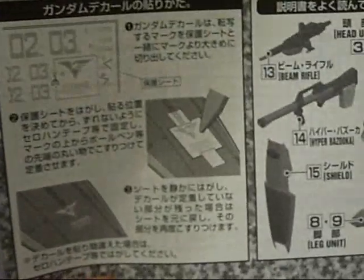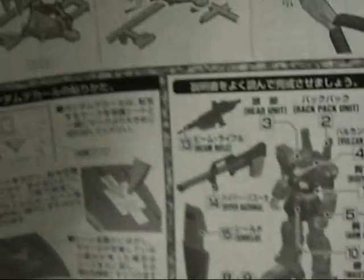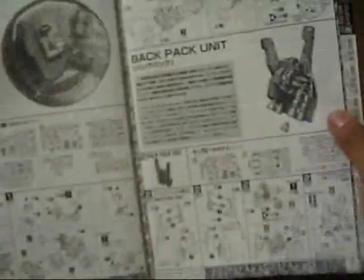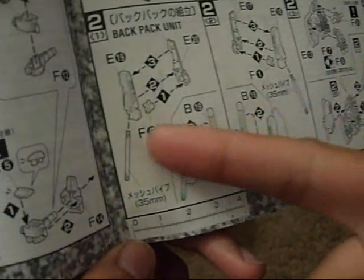One part I like about this instruction manual is the instructions on putting the dry transfers on. Probably because I'm really behind on Master Grades, but I didn't see this in the Wing Zero Custom manual. Then you have which steps are which, shows you how to cut off from the tree and cut off the excess plastic parts. It's kind of interesting — it's funny how I mentioned in the Wing Zero review there was plastic tubing you have to cut out. Well, there's something like that in this kit too.